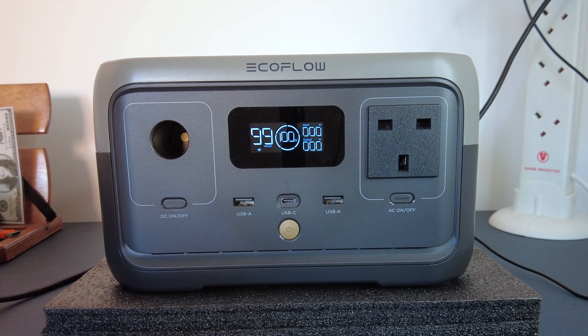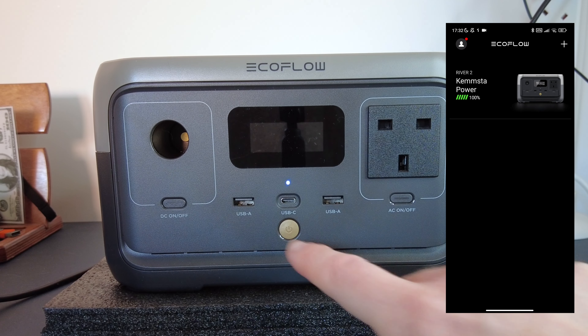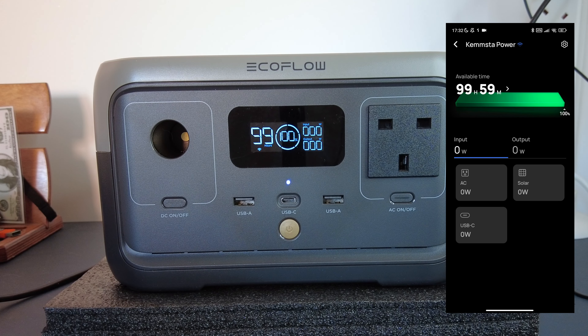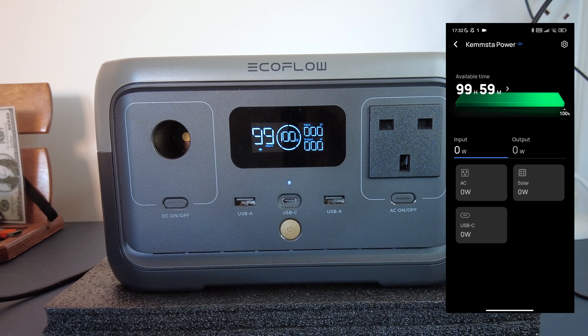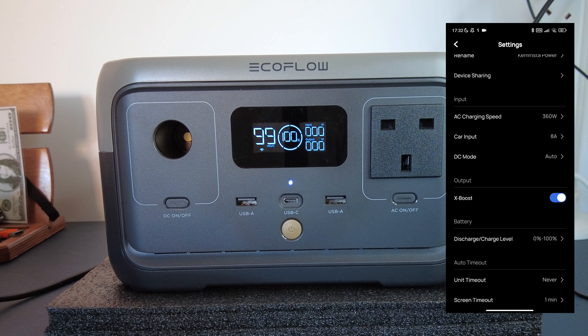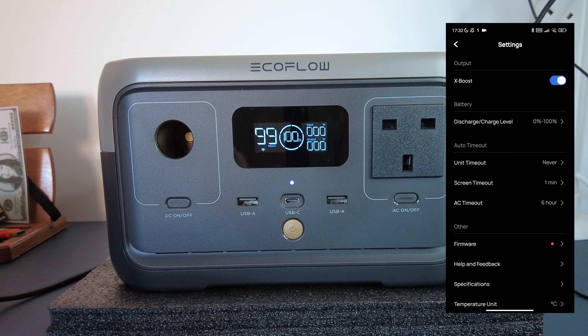Let's have a look at the app. Once you've set up your EcoFlow and connected it to your Wi-Fi — which you have to do through the app — the app is pretty simple. You boot it up and you can see your device. You click on it and it pretty much mirrors what's on the main screen of the device, showing how long you've got to charge stuff. You can rename it, share it, and it tells you the AC charging speed and lots of other information.